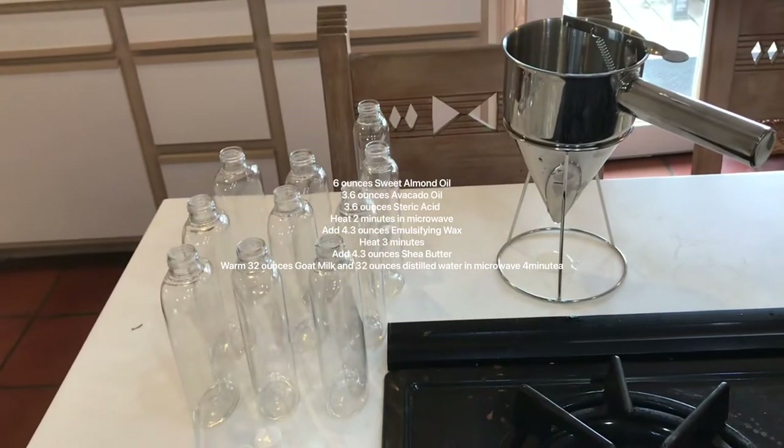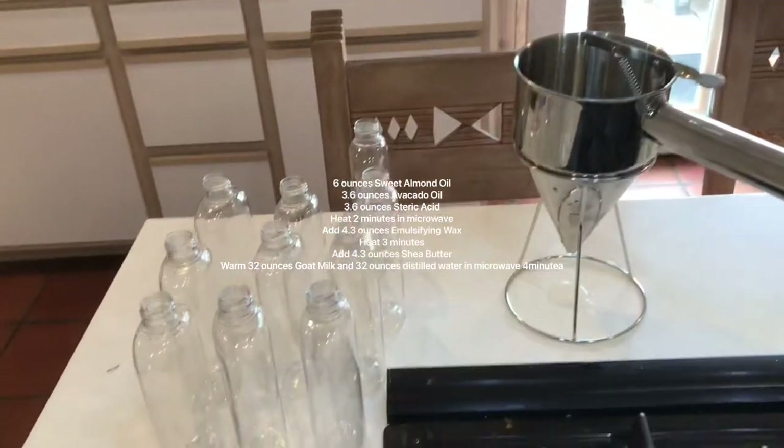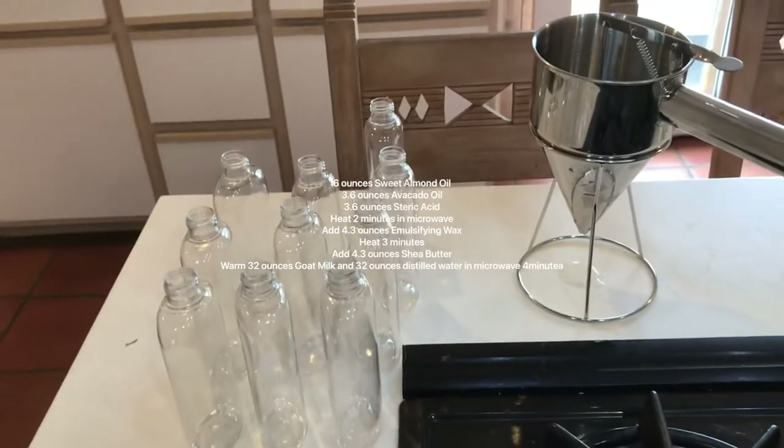Today I'm going to show you how to make 10 8-ounce bottles of goat milk lotion. This is where we'll put our final product.